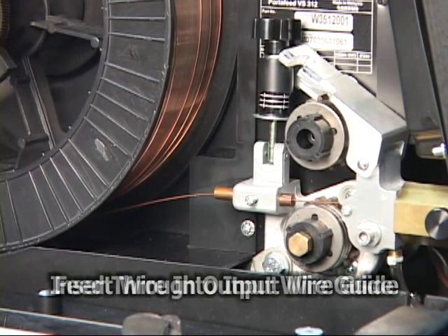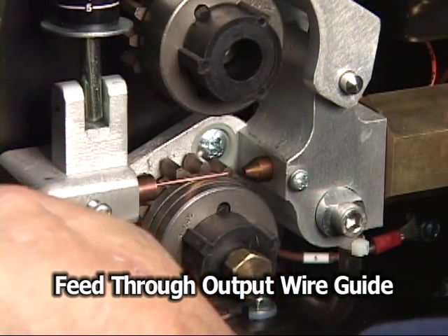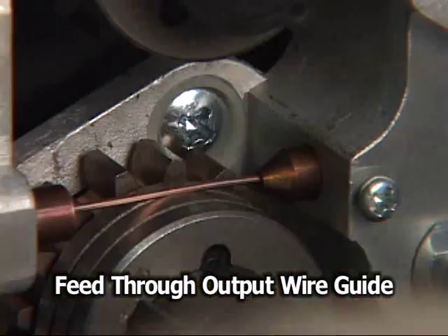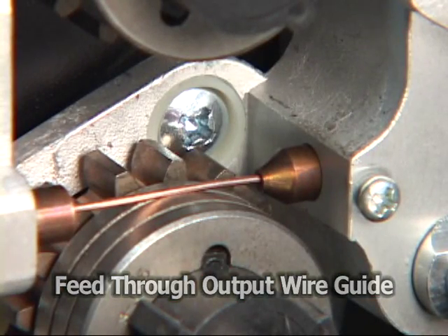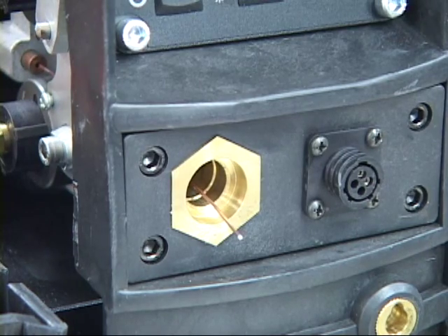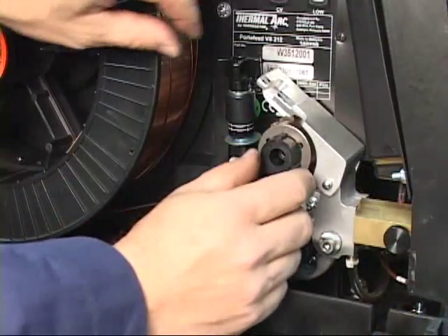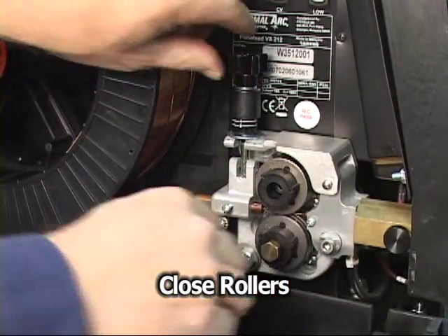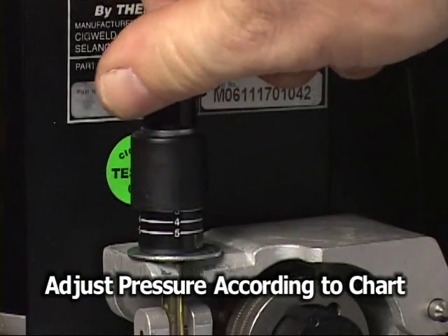Continue feeding the wire over the rollers into the wire output guide and out through the gun cartridge port. Allow the wire to protrude 2 to 3 inches. Close the rollers and adjust the roller pressure in accordance with the chart inside the front cover.